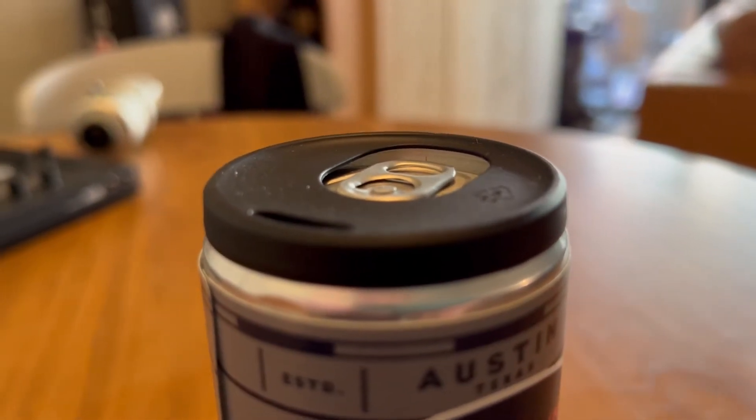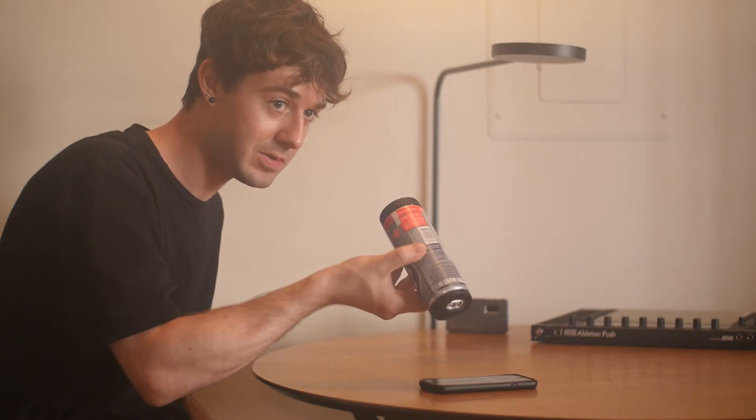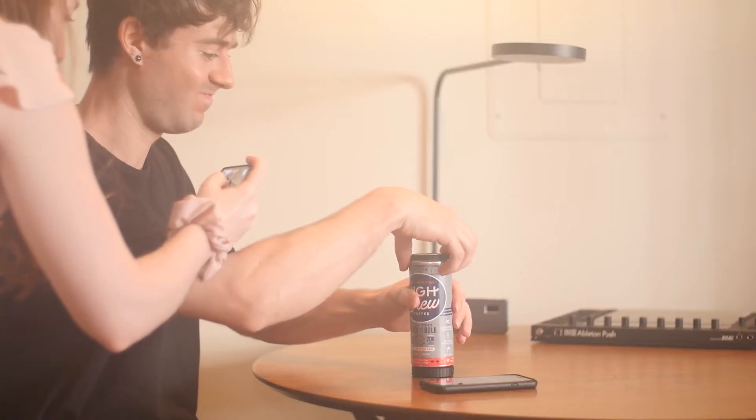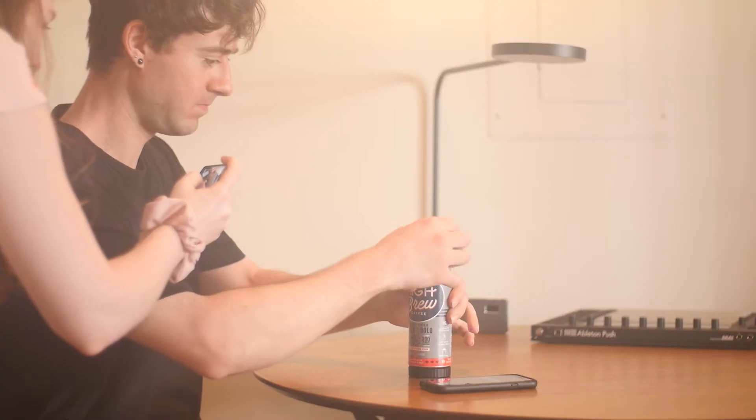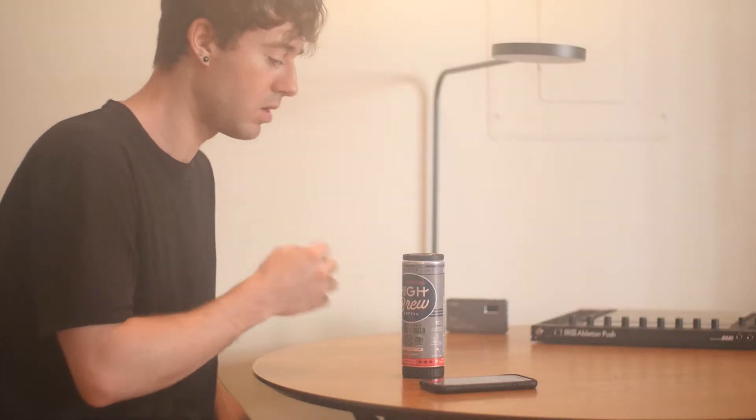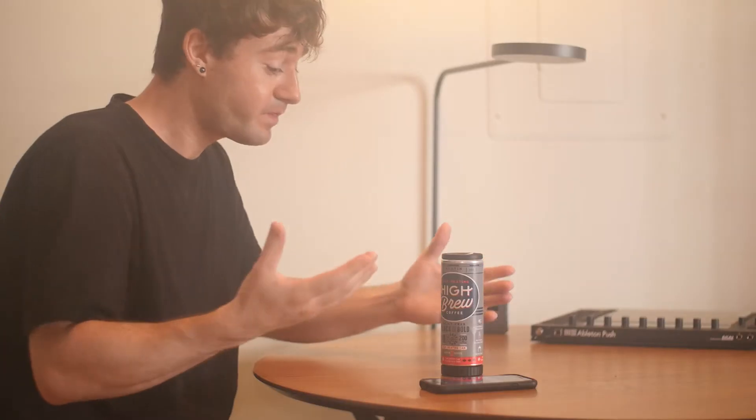Oh my god, it's hot. It's like hot, hot. It says to give it three light shakes. It's substantially hot — hot enough where I can only take slight sips.